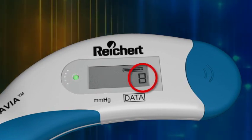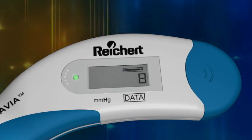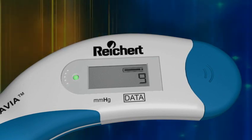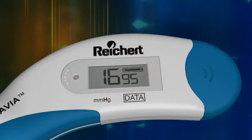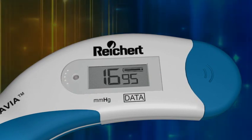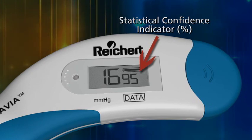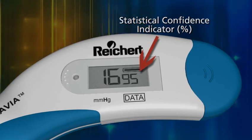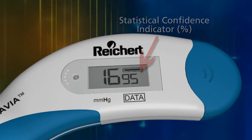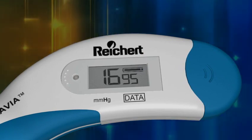The data field of the LCD registers the number of readings obtained. The Tonopen Avia Tonometer takes 10 readings and displays the average. After 10 readings are obtained, the device will beep and the LED will go out at the end of the measurement. The IOP reading is immediately displayed on the LCD. Notice the smaller two-digit number to the right of the IOP measurement — that is the statistical confidence indicator expressed in percent. The higher the statistical confidence percentage, the more reliable the reading. In this example, the average of the readings is 16 millimeters of mercury with a statistical confidence indicator of 95 percent. This represents a very reliable measurement.